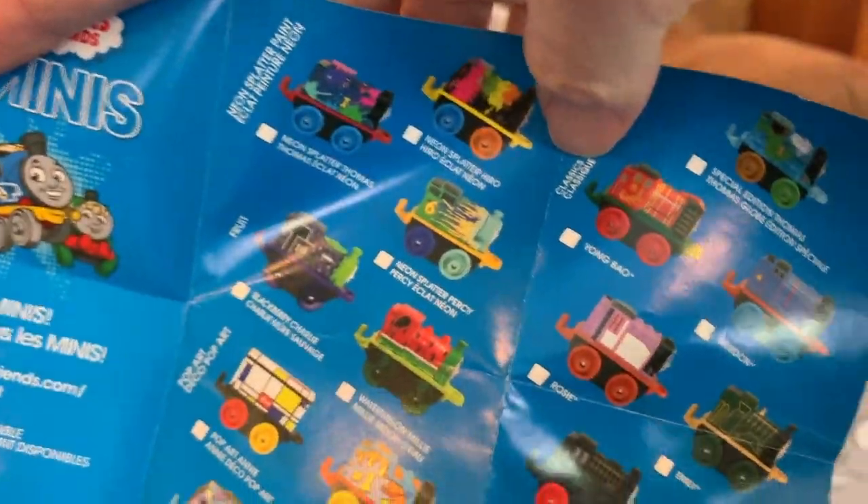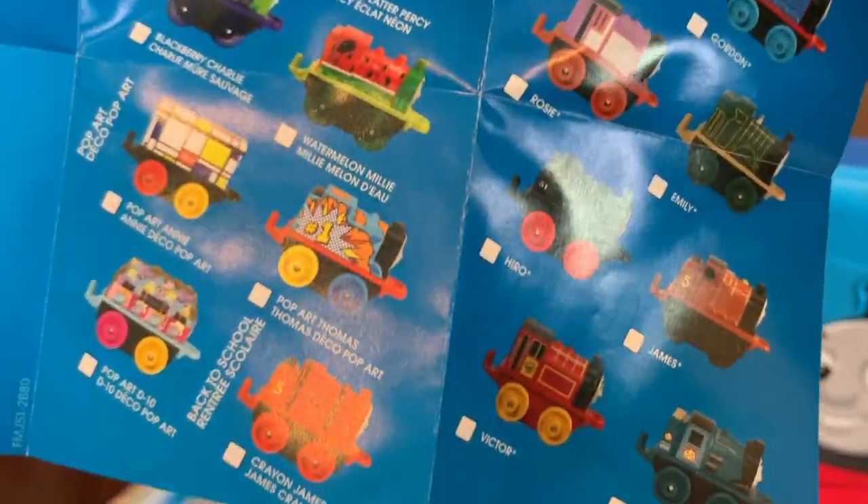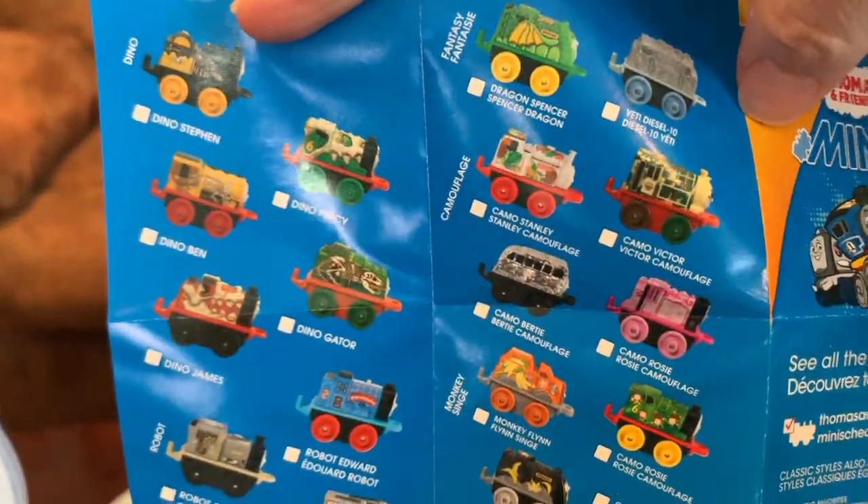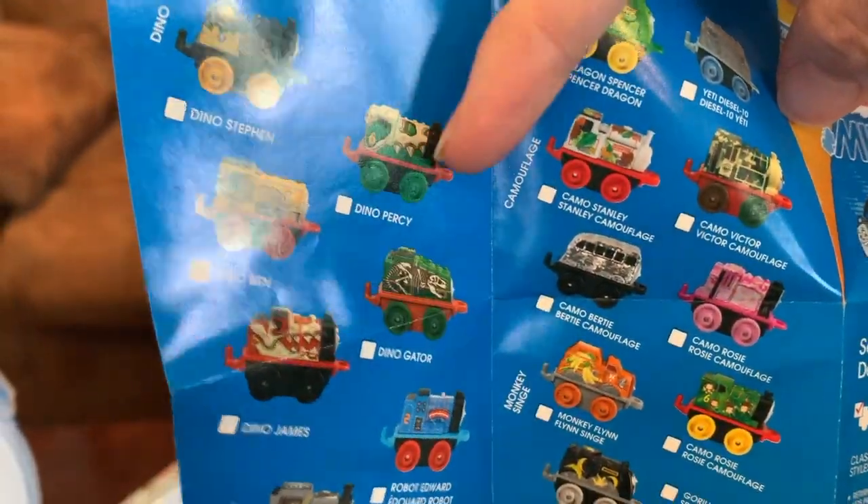These are the ones you can get, and there's more on the back. These dinosaur ones are cool.